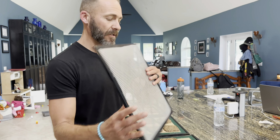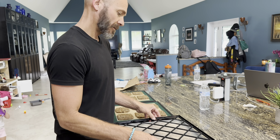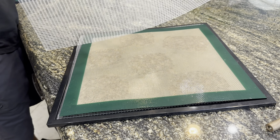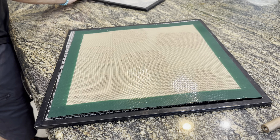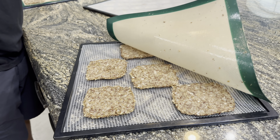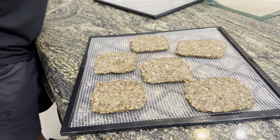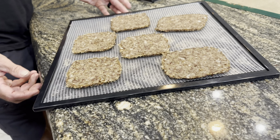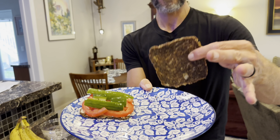We're going to flip them — they've been in the dehydrator for about three hours. Just put one of the mesh sheets on there, flip it over, and peel off the teflex sheet. They're ready to go back in for probably another two hours. We'll be back for a taste test.